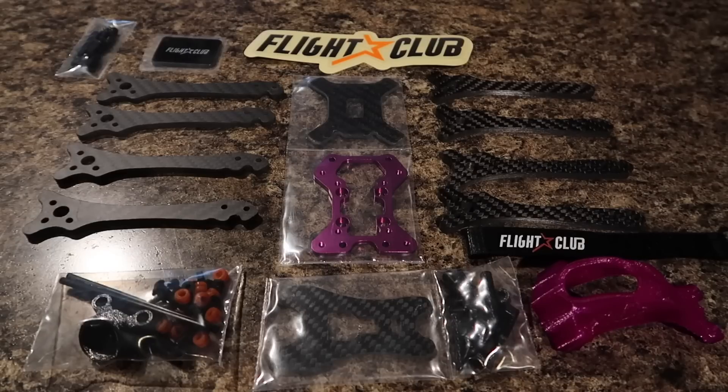What's good everyone, EnvyAstro here, back at it with another video. So in today's video guys, my plan is to not only give you a quick overview of the Neutron from FPV Fly Club, which is their newest frame. It's not too new anymore, but I finally got my hands on it and was able to actually build one personally.